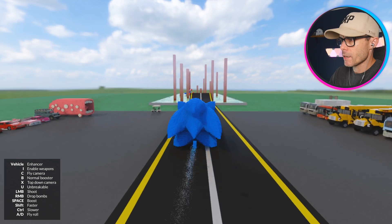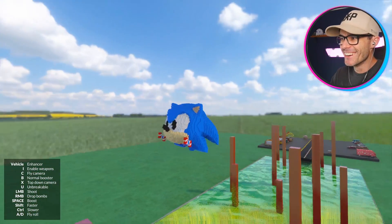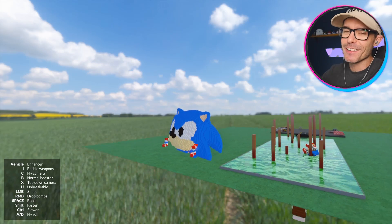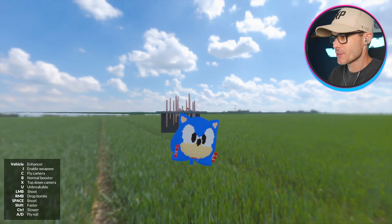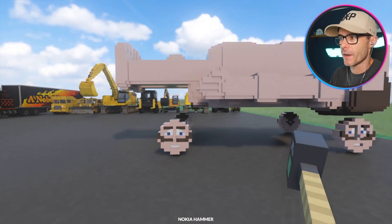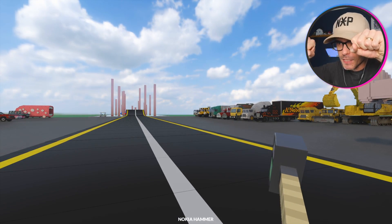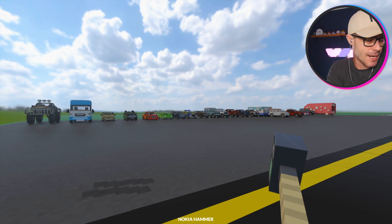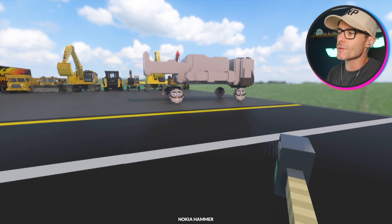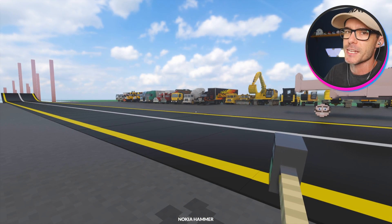One last attempt with Sonic the Head — yes! Victory! I love this vehicle so much. I think we definitely need a Tails helicopter, and maybe even a Knuckles tank with his fists. If there are any improvements you'd like to see on Sonic the Head, let me know in the comments. Thank you very much for watching — catch you guys next time.